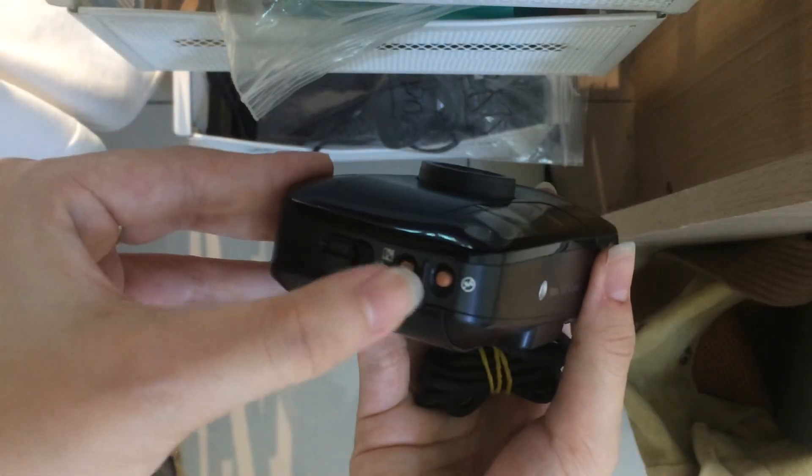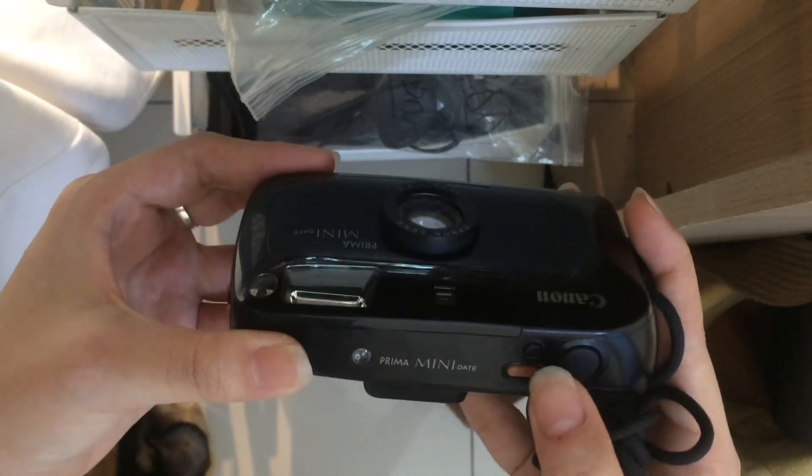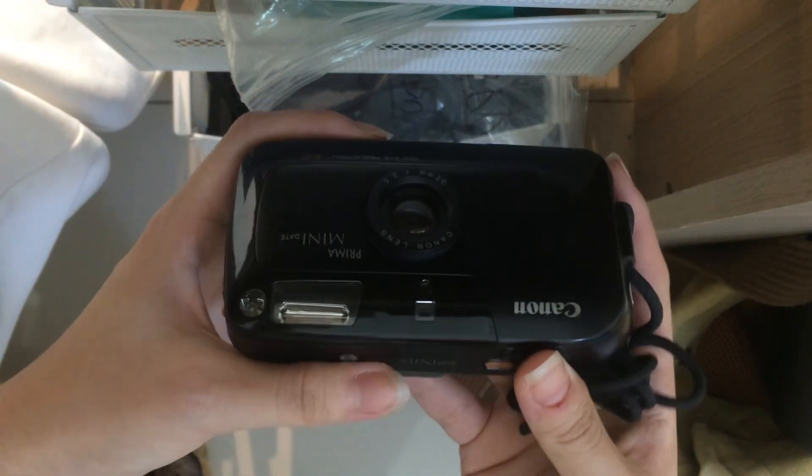If you didn't press anything here, it means that it's auto flash. The self-timer button is here — you can just press this button and then wait 10 seconds.